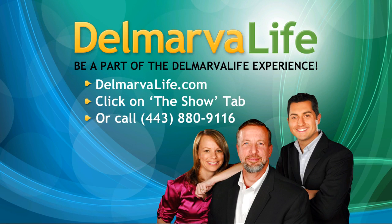We'd love to have you in here with us in your own seat at the Delmarva Life audience. Be a part of the fun. Book your seat by going to DelmarvaLife.com and clicking on the show tab, or call 443-880-9116.